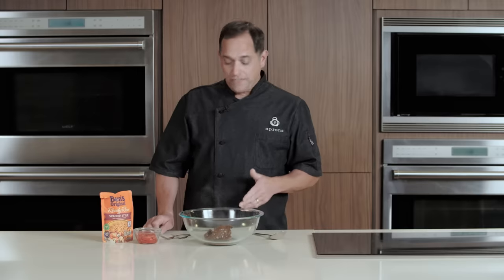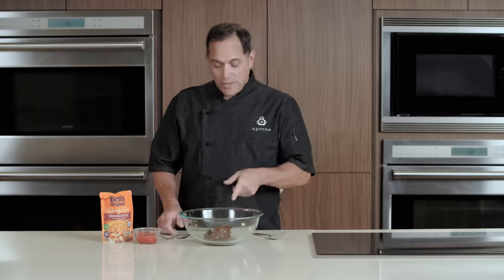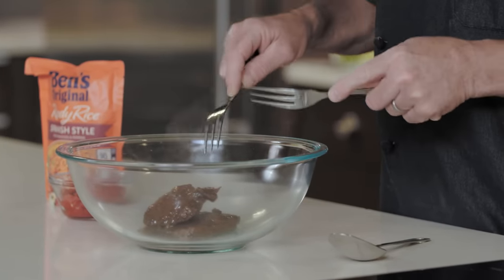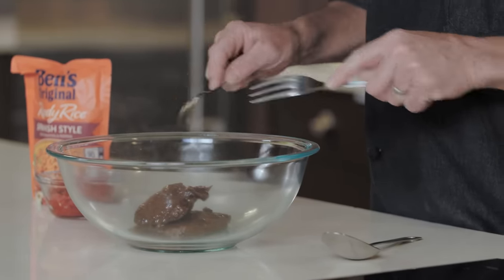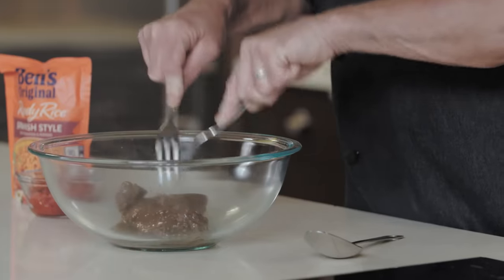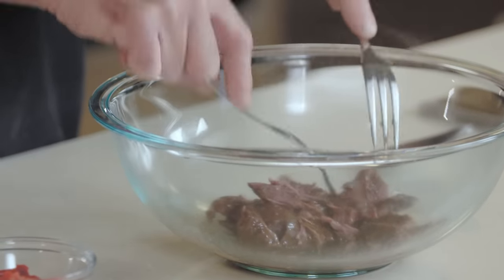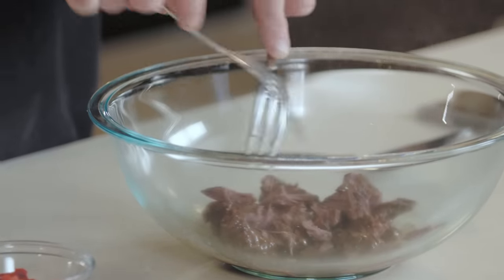Let's begin with our filling for the chimichangas. We're going to start with fully cooked pot roast that has been reheated according to package directions. We're going to shred that up just a little bit, and we also strained some of the excess gravy off of it so our filling isn't too wet.